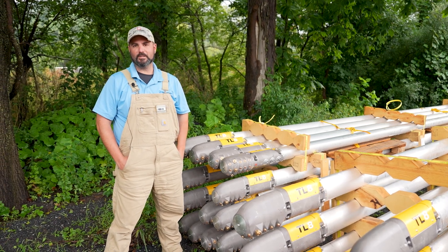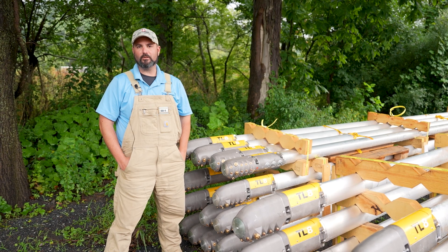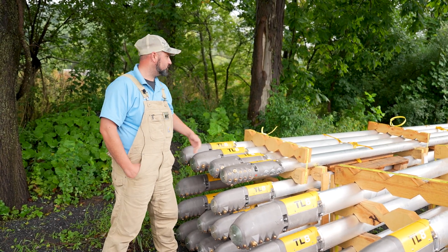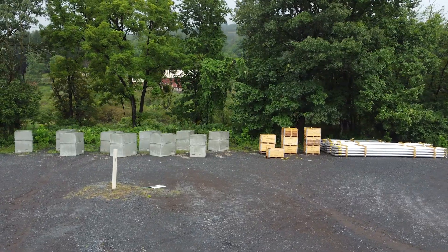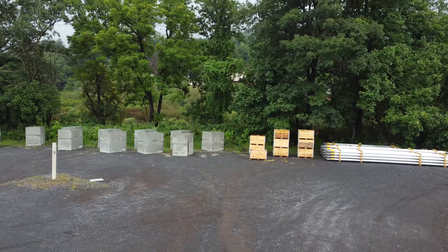Morning everybody, it's Nick from Mountain Ops again here at Blue. Just wanted to take a little bit of time today to talk about our snowmaking expansion for this coming season. Right behind me are 76 of the newest stick guns from TechnoAlpin that we've invested in for this coming year.